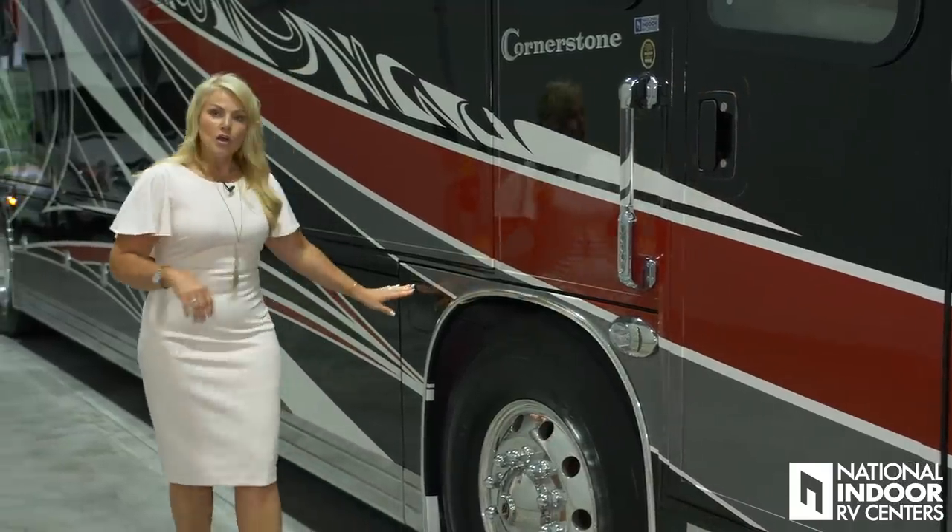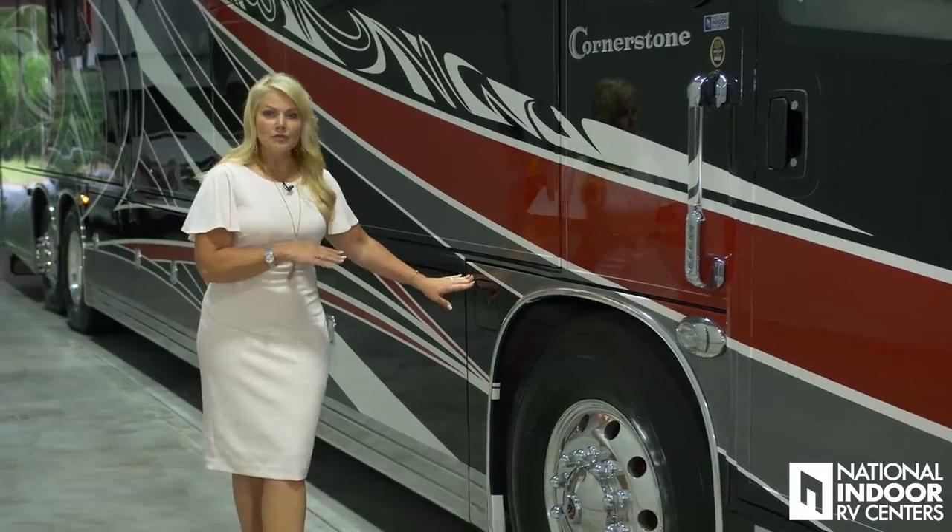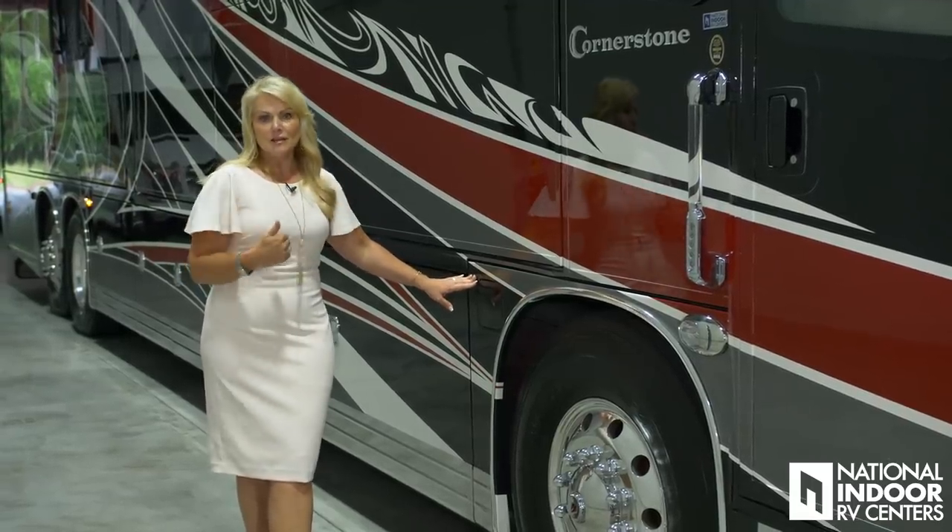Then we have our 150-gallon fuel tank. This is dual fill, so you can fill it from either side of the coach.